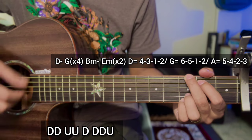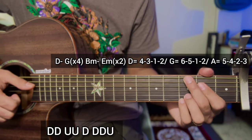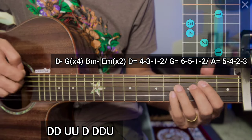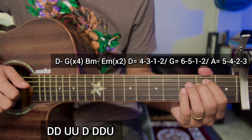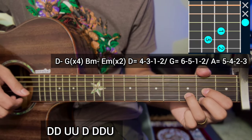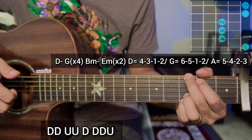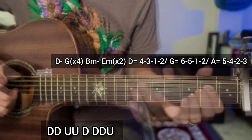Strumming: use down, down, up, down, down, down, up. Then you have to apply the chord B minor and E minor, 2 times repeat. Then ending: D major chord 4 3 1 2, G major 6 5 1 2, and E major chord, B 5 4 2 3. Whole chorus.